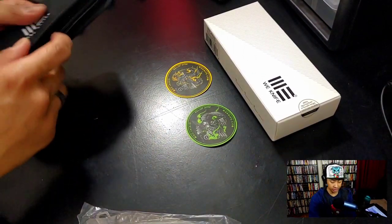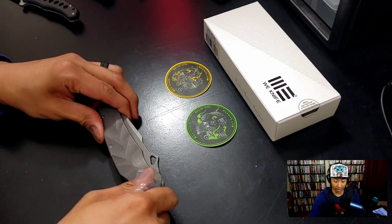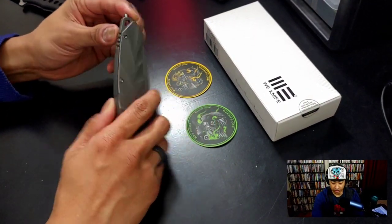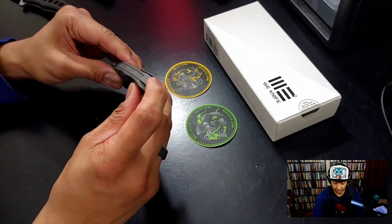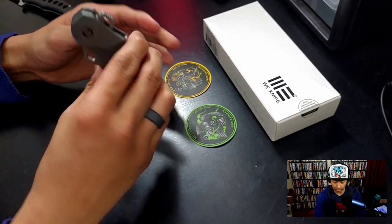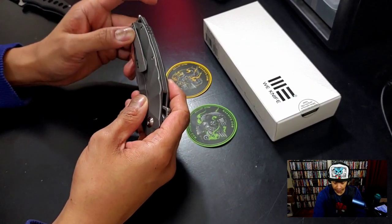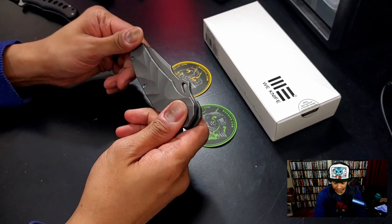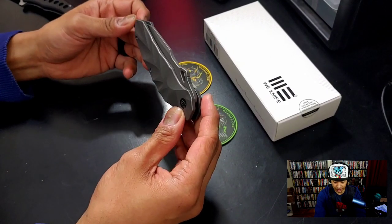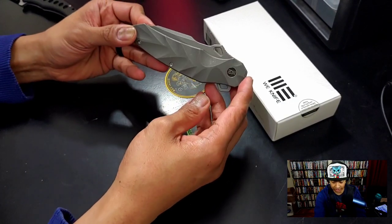That is a big knife — it's a big knife. Let's take a look at this. Wow, been a while since I had a We Knife on here. First things first, you've got a little glass breaker on the bottom, you've got 'Ekati' on the back spacer. The pocket clip is very uniform with the pattern on the handle scales, and this little bump here looks very dinosaur-esque, almost like something out of a sci-fi game like Halo.